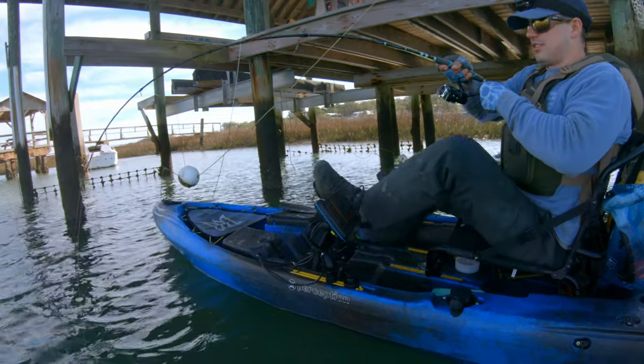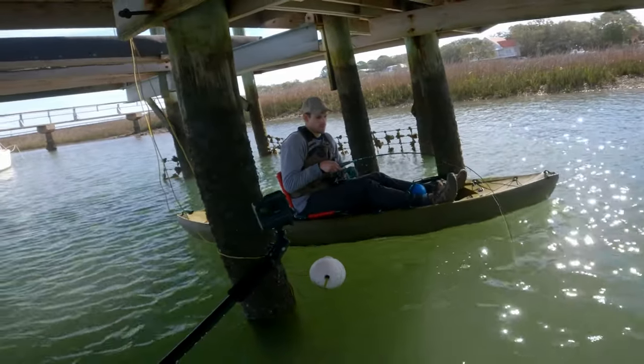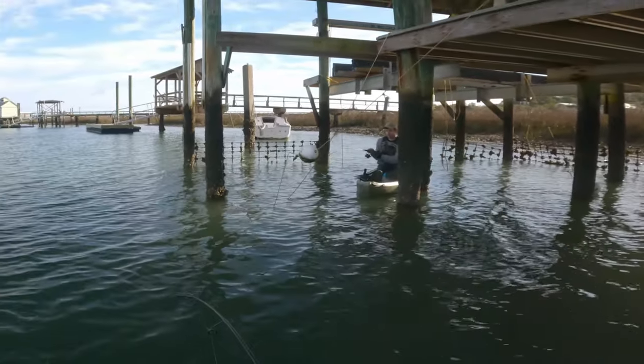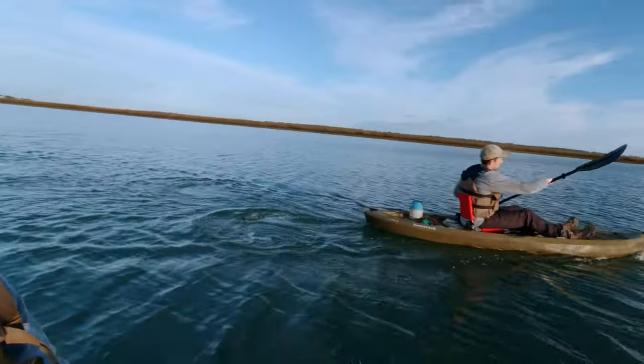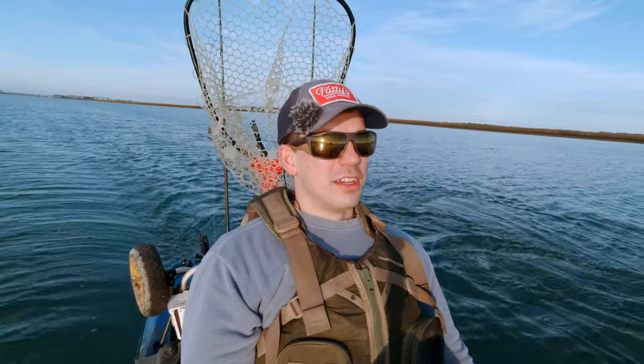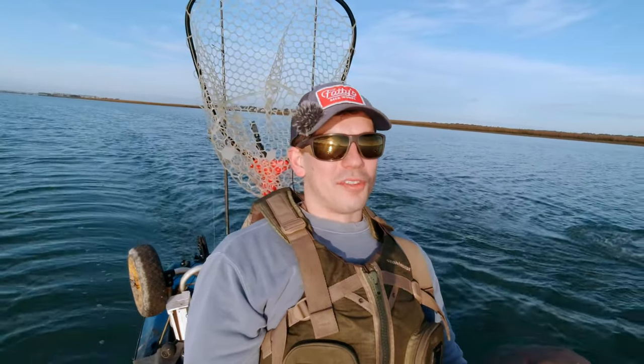Good morning and welcome back everybody. Christian making time for fishing, back at a spot I've been hitting hard recently and it's been continuing to produce. I'm out here with my brother Devin, trying to see if we can get him on a good bite — he's new to kayak fishing. We've gone out a few times and he's got some good sheepshead but no keeper yet. We're on a little bit of a meat mission, see if we can stock up the fridge and freezer. Got about two dozen mud crabs each, so stay tuned and thanks for watching.